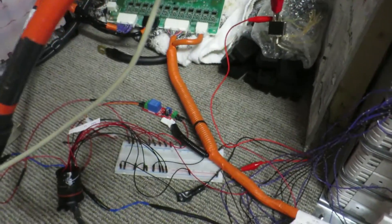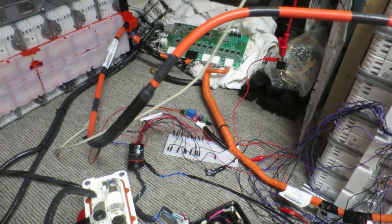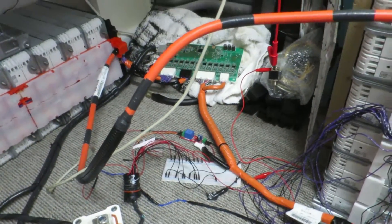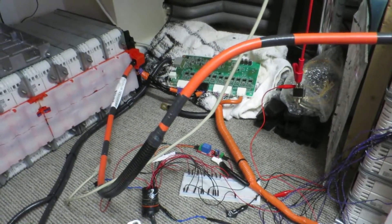The BMS looks fairly autonomous. I don't really think I have to do a great deal. I'm going to monitor the shunts, but from everything I'm reading and from everything I've simmed with it, it just balances when it feels like it needs to balance. I don't think I need to do a great deal, but I can watch it doing it.